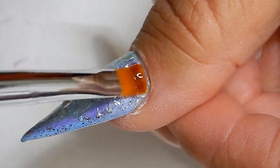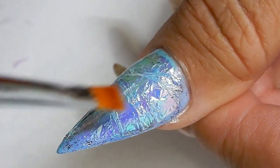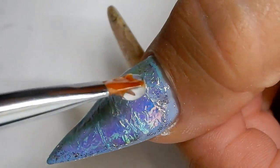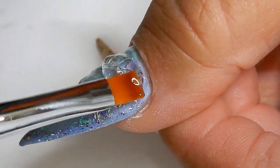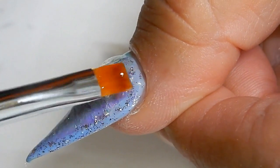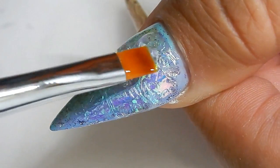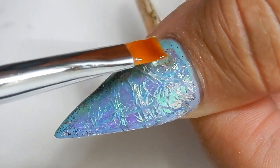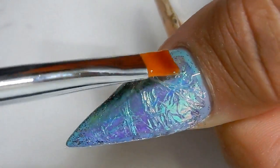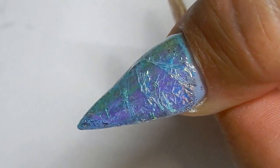I cap it in with clear gel. I'm going to use a very thin coat first, then cure that for one minute. This is the second layer of gel and I'm going to make it a little bit thicker, building a little bit of structure and thickness so that I don't file into my mylar when I go to file it.